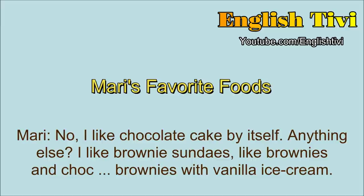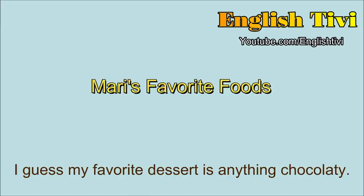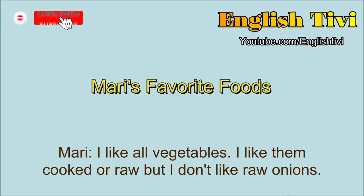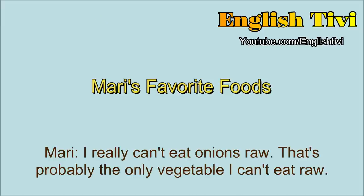I like brownie sundaes — brownies with vanilla ice cream. I guess my favorite dessert is anything chocolatey. So before you said you like to eat a salad. What type of vegetables do you like? I like all vegetables. I like them cooked or raw. But I don't like raw onions. I really can't eat onions raw. That's probably the only vegetable I can't eat raw.